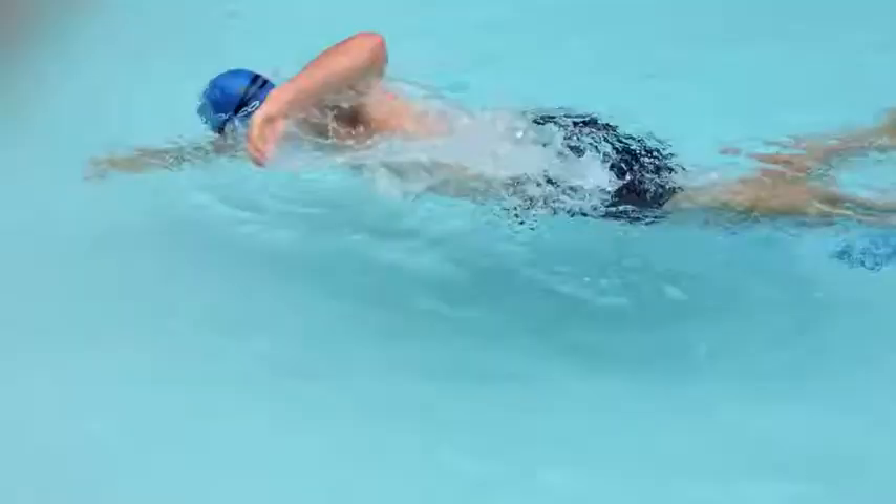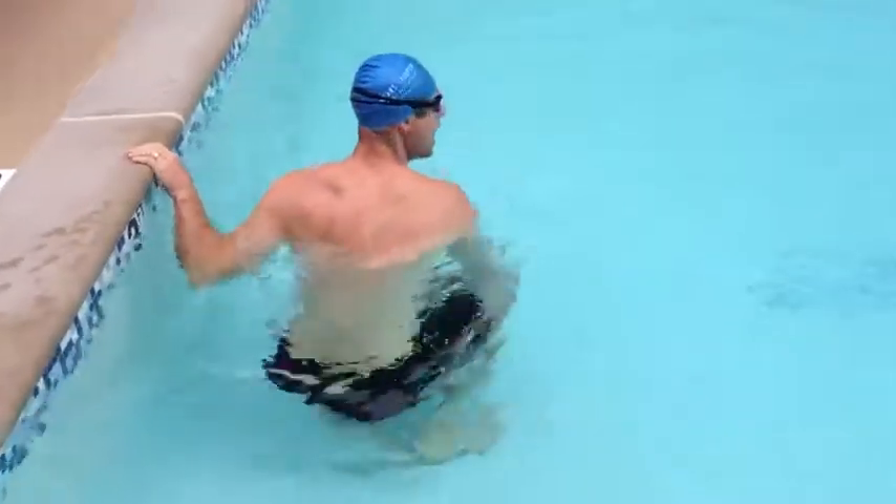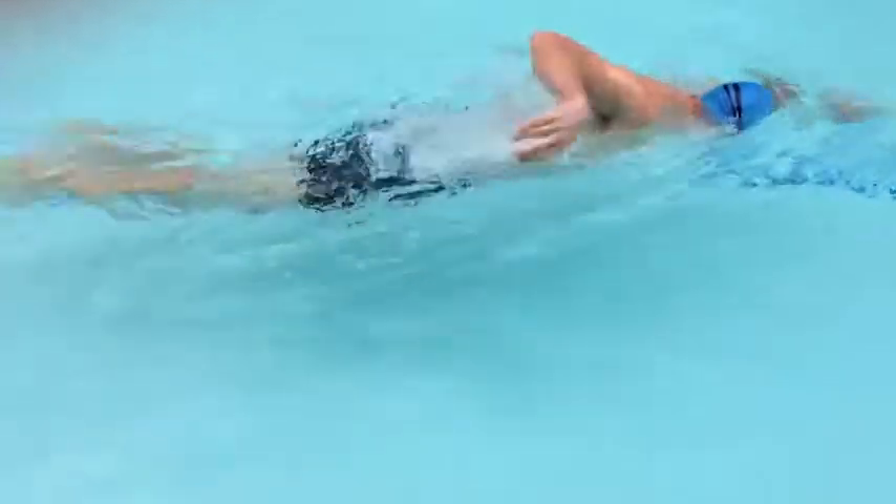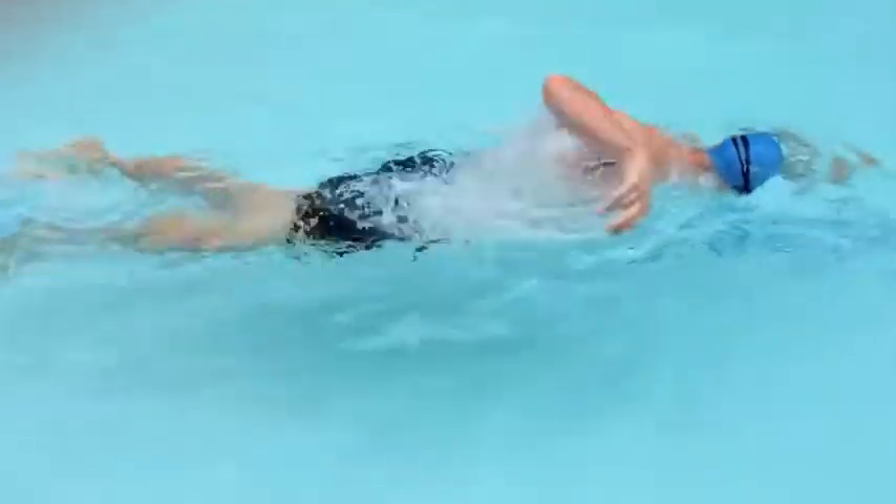This head-down drill is a good one to do after a turn. Be sure to slowly exhale the whole time you're doing these drills — don't actually hold your breath. Feel free to stop and rest if you need to at any point.